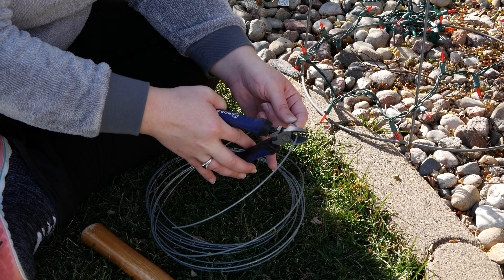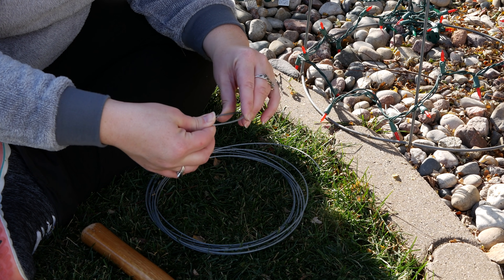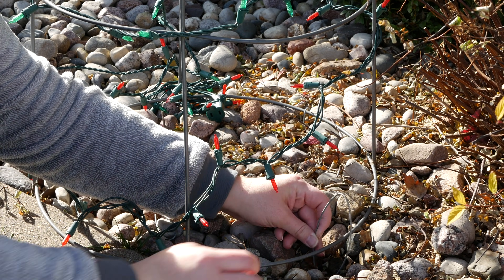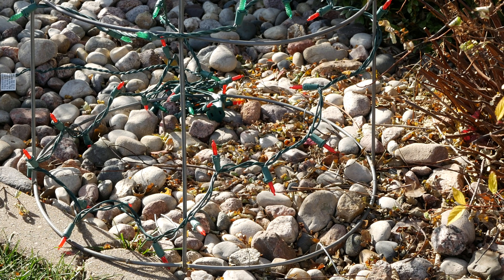From there we went out to place these where we wanted them in our front yard. Like I mentioned, we did decide to stake them down with a little bit of wire — a heavier gauge wire that we cut into strips and then created a little stake. This is going to hold them down a little bit better in the wind and just prevent them from blowing away.